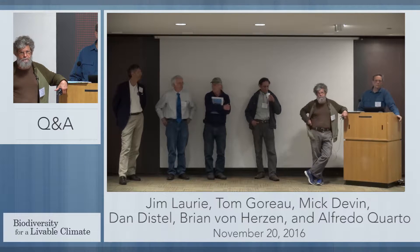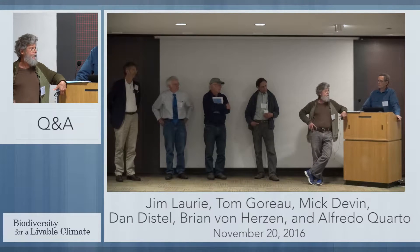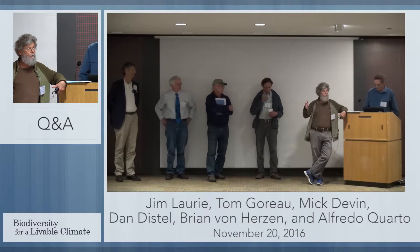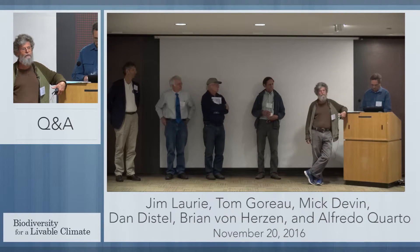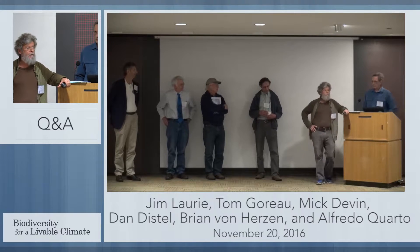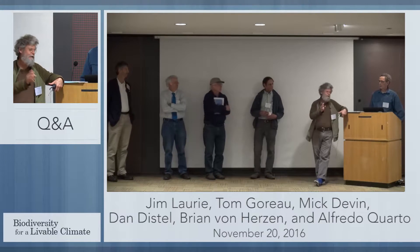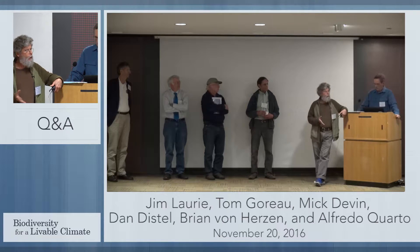For two villages in Indonesia — one was the poorest village in Bali and the other was about the poorest village in Lombok — these are subsistence fishing villages whose reefs had died from global warming and dynamiting. They wiped out their resources and just didn't have food to eat. These villages now each have more than 100 BioRock reef structures. They're booming economically. There are jobs for everyone because tourists are coming from all over the world to see the corals and the fish. We've transformed very poor communities into pretty rich ones by restoring their environment.